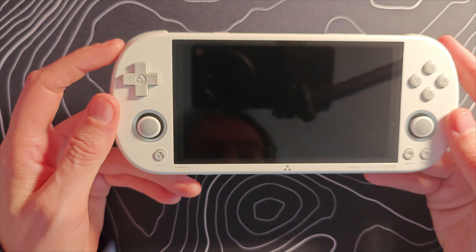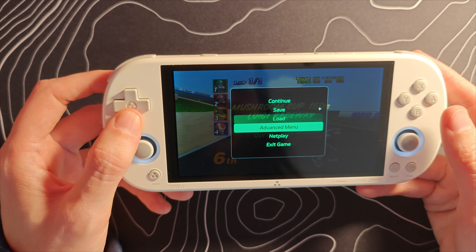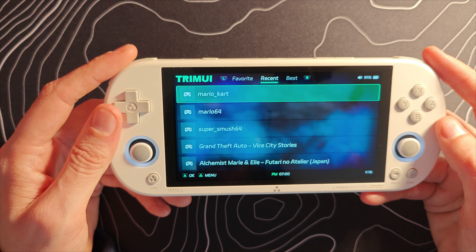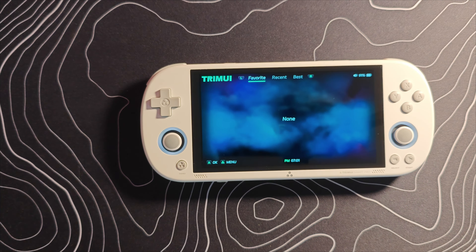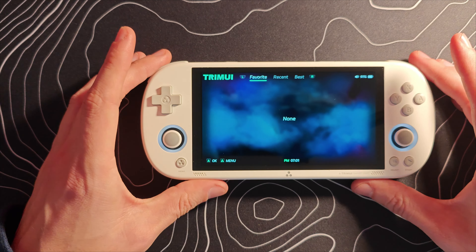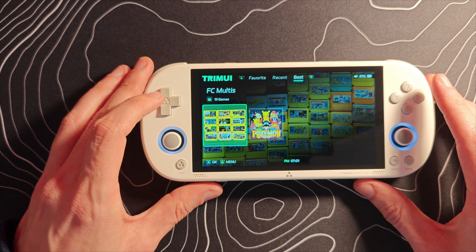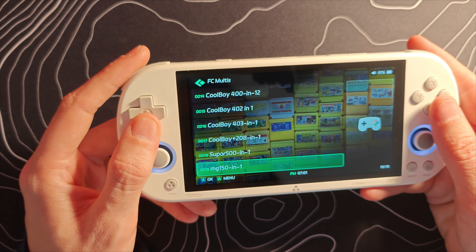On the bottom side we have an FN switch that turns on a power saving mode, which could be useful for lower-end emulation. We have our charging port, microphone, SD card slot, a 3.5mm jack, and whatever this other port is — I'm not sure if it pops out or exactly what that is. The backside is quite clean. I really like the appearance of this device. It reminds me of a PlayStation Vita, and it is very similar in size to one.